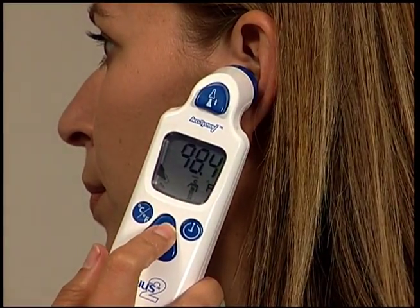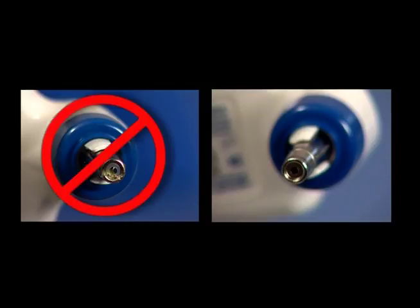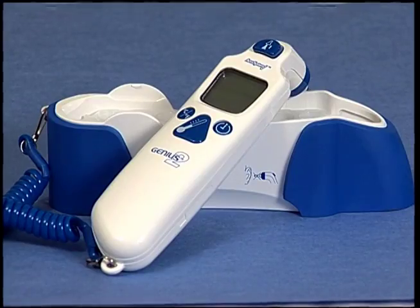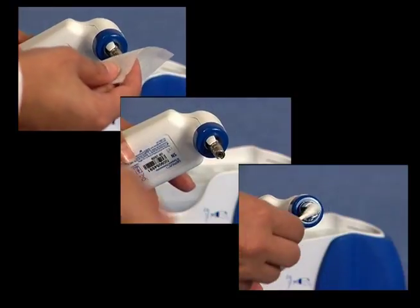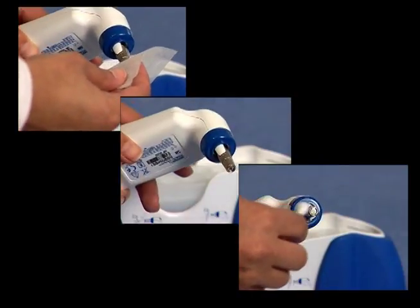It is important to keep your Genius 2 clean. Accurate temperatures depend upon a clean, unobstructed lens. Always inspect the lens before use and confirm a clean, shiny surface free of any fingerprints or debris. Regular lens cleaning is recommended for optimal performance. To clean the probe lens, gently wipe with a lens wipe, lint-free gauze, or cotton-tipped applicator.